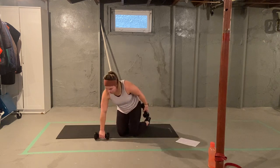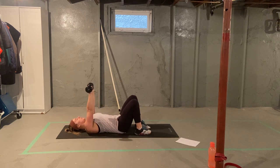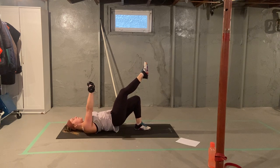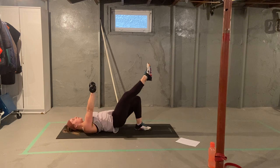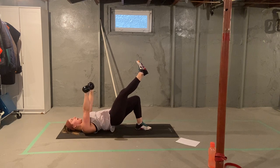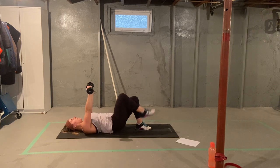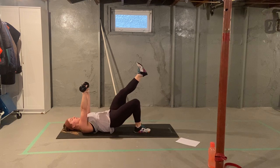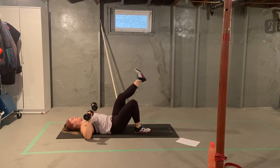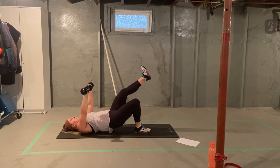Let's grab those weights. Single leg bridge and chest press. Eight per side. Dumbbells straight up, one leg up, hips come up, hips lower, elbows come down and back up. One, two, three, four, five, six, seven, eight. Other side. One, two, three, four, five, six, seven, eight.